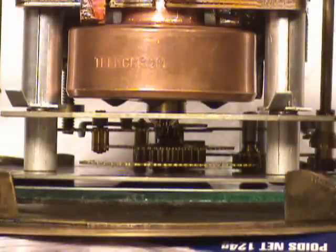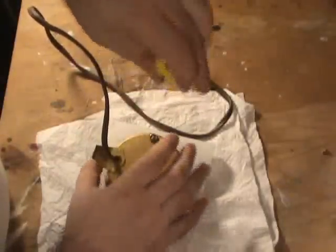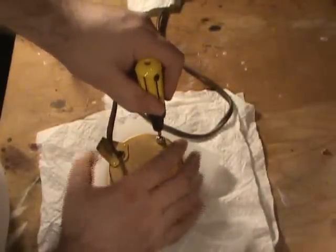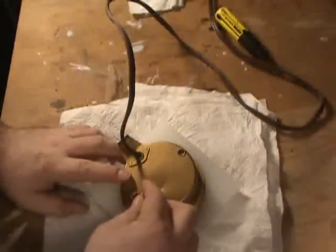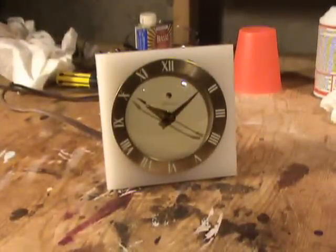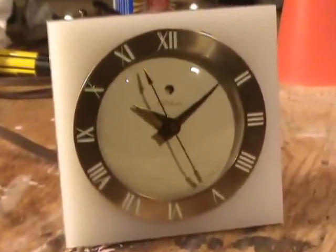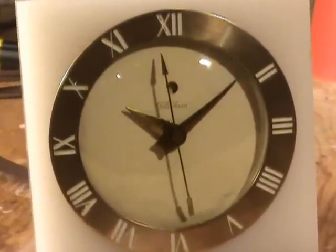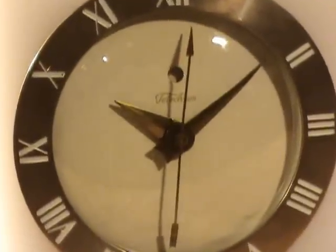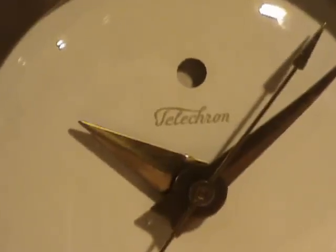Now remember that rotor doesn't turn very fast. I'm going to plug it in — and watch her go! There we go, our Telecron Statesman with the frozen rotor is back in service and keeping time. And if we remember to open it up and put some oil in it once in a while, we should be able to do that for many years to come.